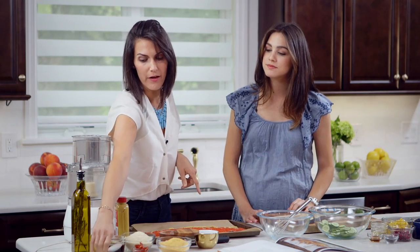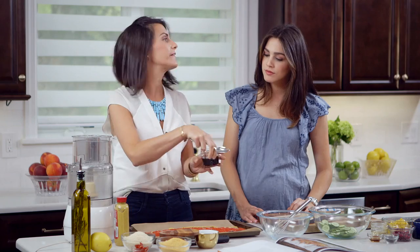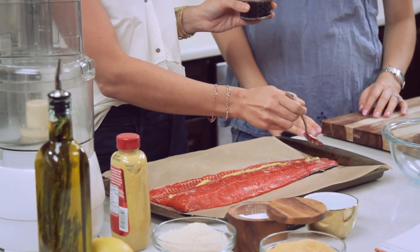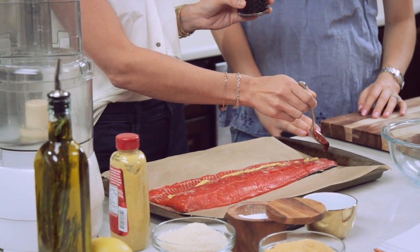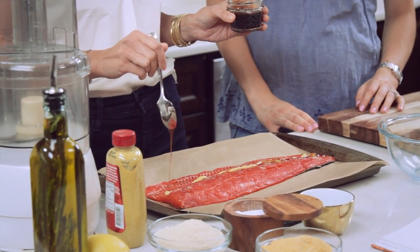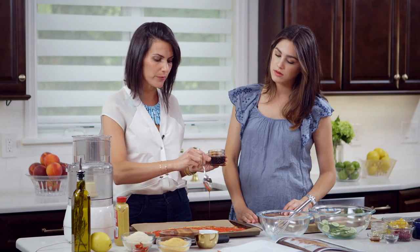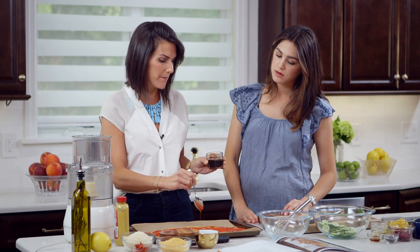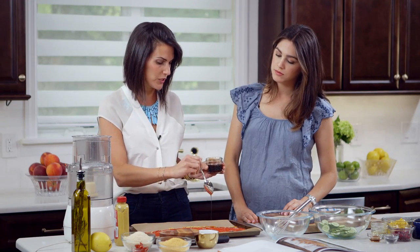On top of the mustard, I'm going to be using silan, which is a date syrup. Of course, if you don't have silan available, you can easily use honey, maple syrup, or agave. I'm just going to drizzle a little bit just to bring out a little sweetness, but I don't want to overpower or mask the delicious flavors that come naturally from the fish.